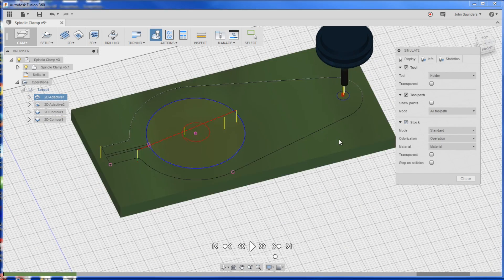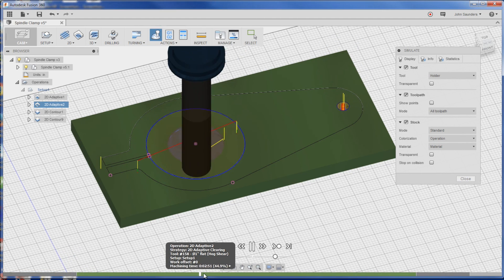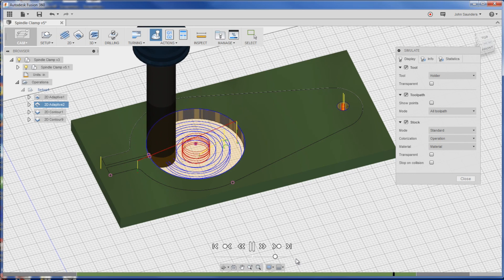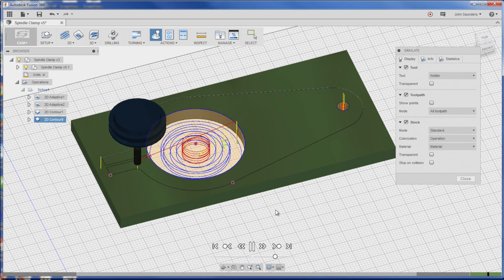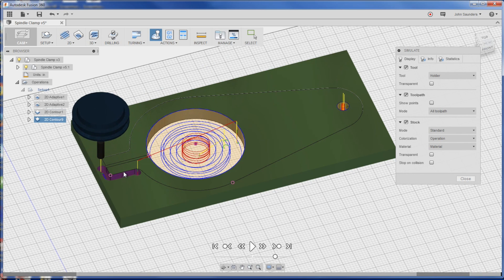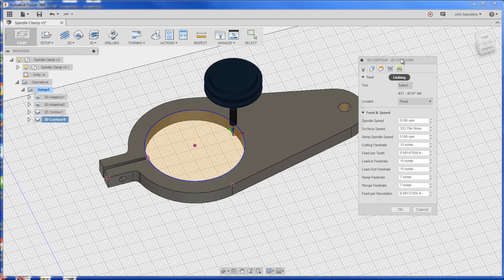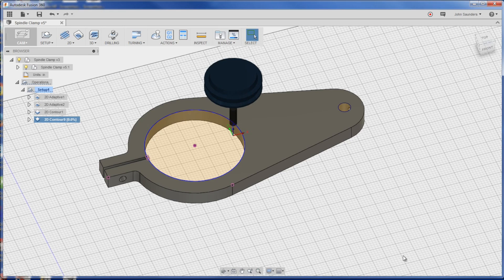Let's simulate this before we go any further. Click on Show Stock. Play. Cool thing I learned - you can actually use the scrubber here to drag forward. Hugely useful. That was one of my gripes: you can't fast render into the third or fourth or fifth op, but with that scrub bar you're good. It'll do that in two ops, two depths of cut.